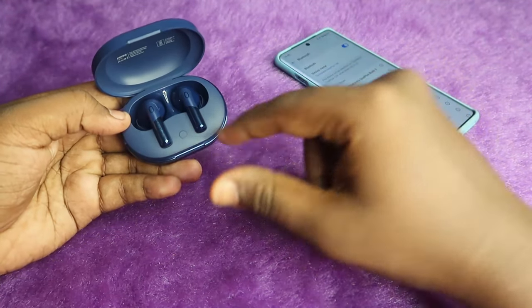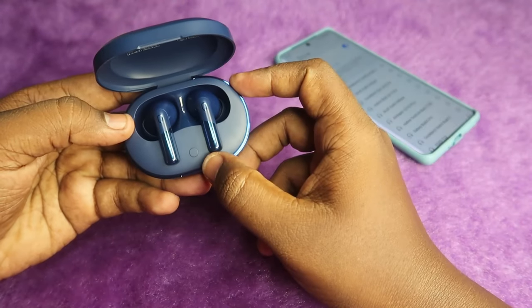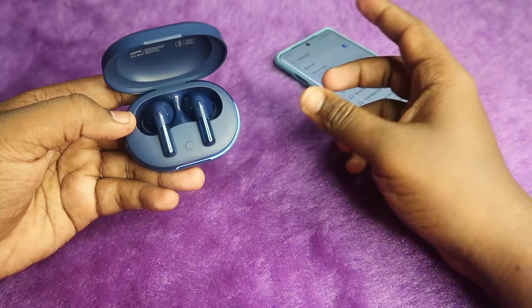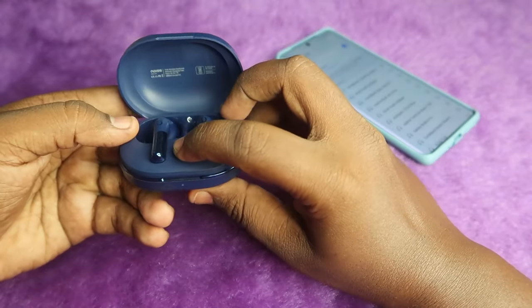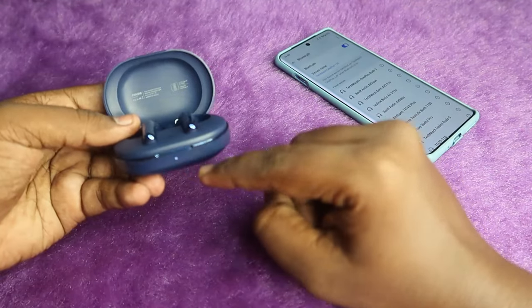With the charging case open and both earbuds placed inside, you will see a button on the case. Press and hold this button for 10 seconds continuously. Keep watching the LED indicator, as you will get a success notification on it after holding for 10 seconds.